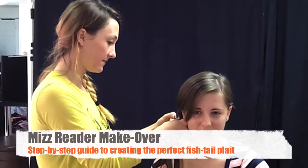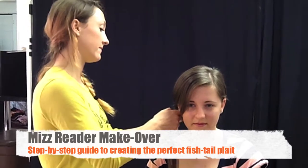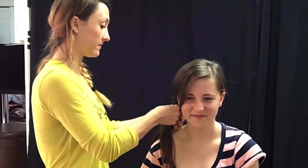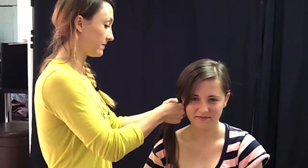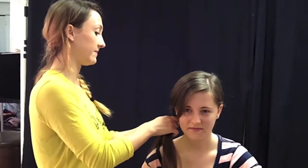Here we are on the Miss Reader Makeover and we have got Reader Molly here with us today. We're going to give her a fishtail plait and makeup artist Elkie is going to show you how you can achieve this look at home.